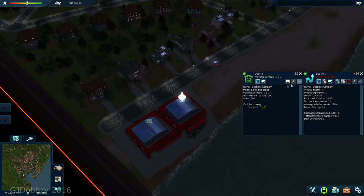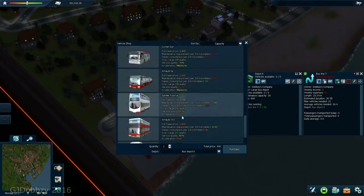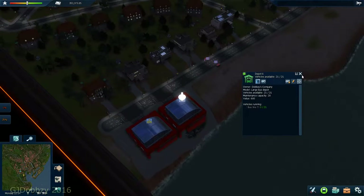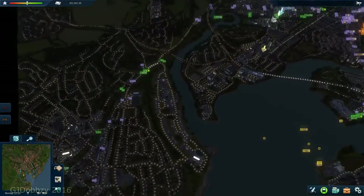We need 21 buses. I'm going to go straight into the Roadmaster 2000 buses - otherwise known as the Boris bus - and buy a load of them straight away. We'll open the line as it's late at night, and that's done pretty much.